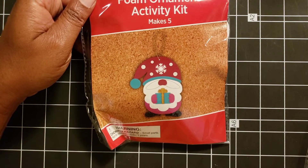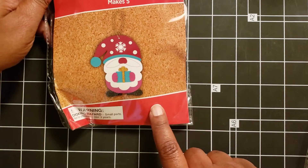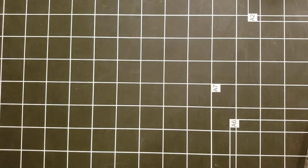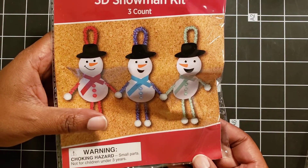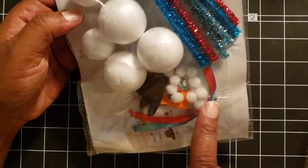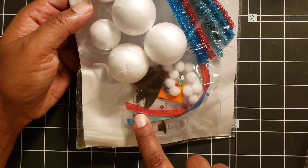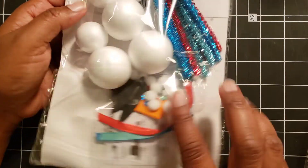I found some foam ornament activity kits. You can get five little Santa gnomes — I think that's really cute — so I got two of those sets. You're going to get some crinkling because I'm taking things out of one bag and transferring it to the other. I also got these 3D snowman kits because I want to use these in other projects. You get a lot of fun little things: some pom-poms, some ribbon, some little foam for the hats, and some pipe cleaners. I got two sets of those.